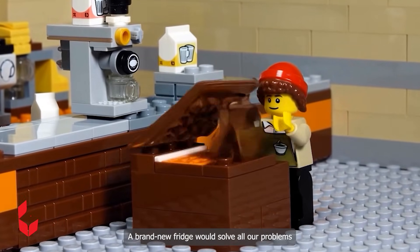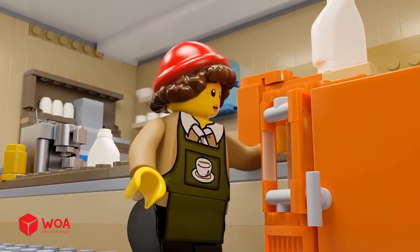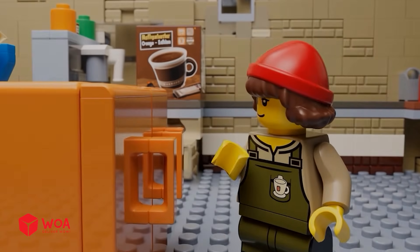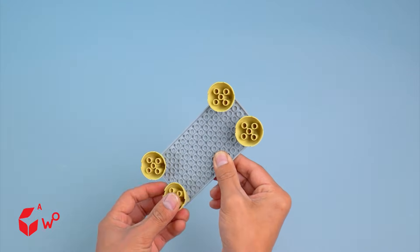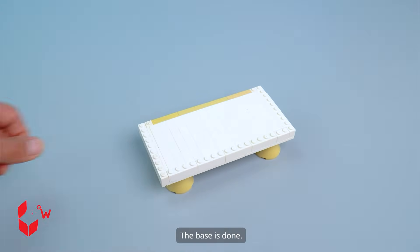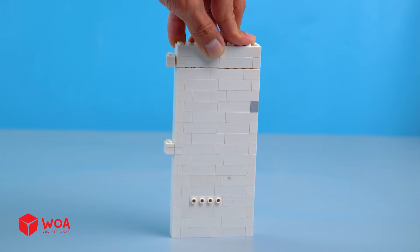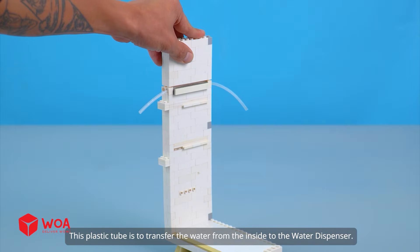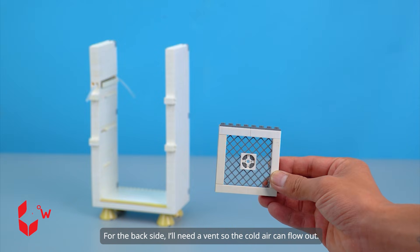A brand new fridge would solve all our problems. How to build the frozen vending machine. First, I'll build the refrigerator. The base is done. Next, I'll assemble the left side of the fridge. This plastic tube is to transfer the water from the inside to the water dispenser. Attach the right side. For the back side, I'll need a vent so the cold air can flow out.